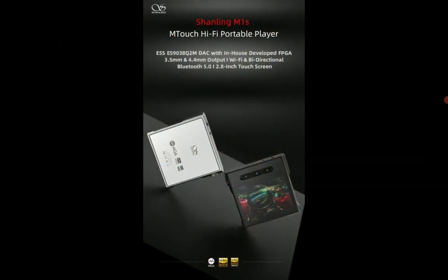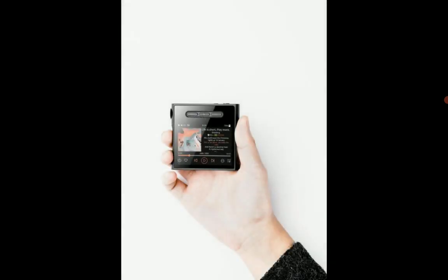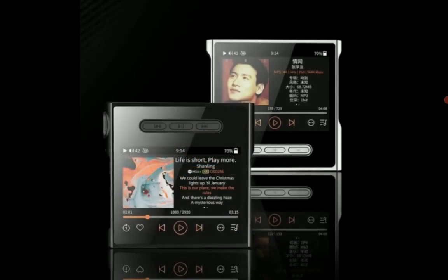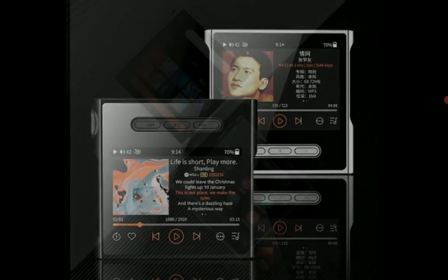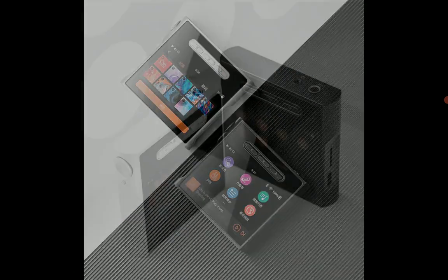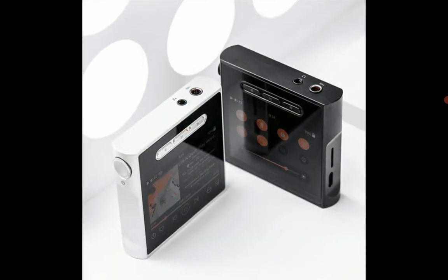In terms of power output, it delivers 245 milliwatts, which is quite powerful. You normally don't get this sort of power in such a compact design, so the M1S is very compact but still powerful.